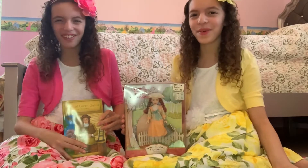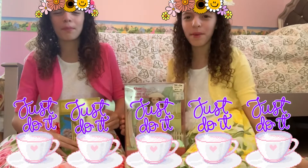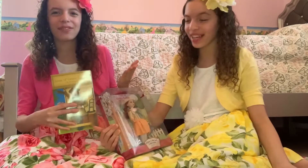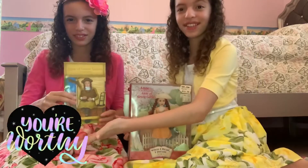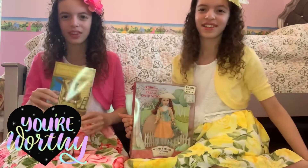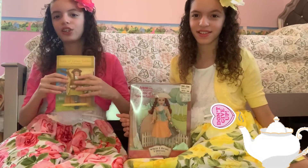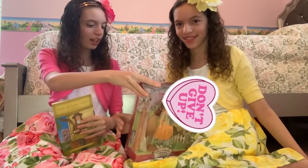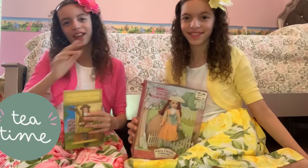Today on our channel, Light Bass and A.T. Doll, we are going to unbox this Anne of Green Gables doll. This is the doll and this is her book. Anne is from the Victorian era and she's an orphan from the Green Gables of Prince Edward Island. She's also very talkative and sweet.